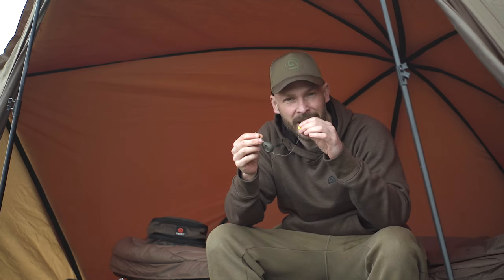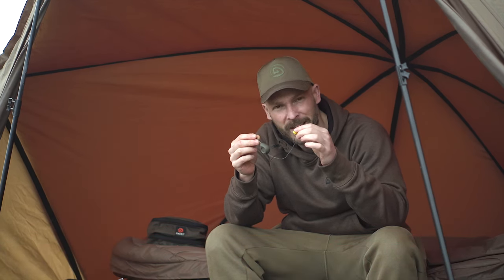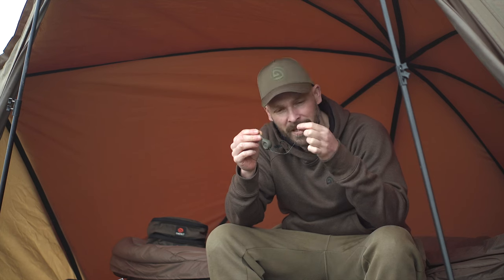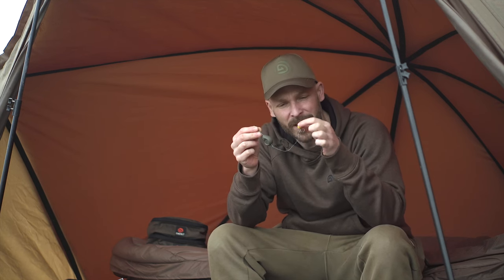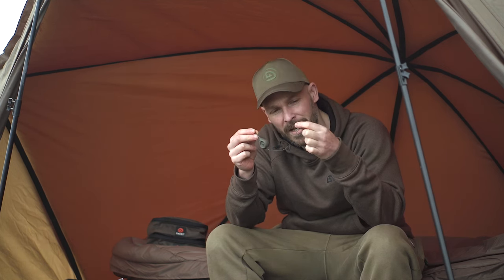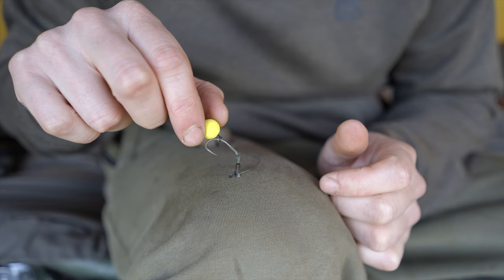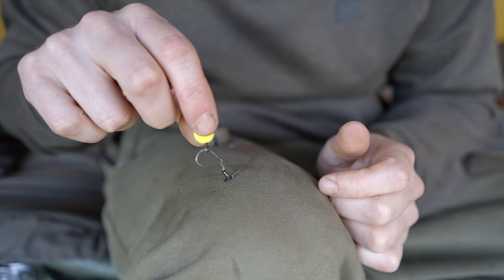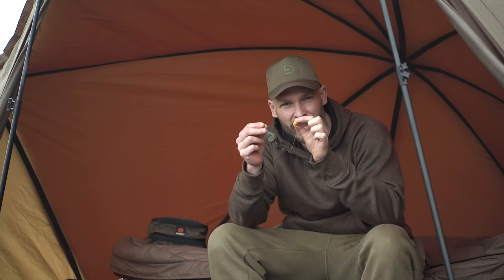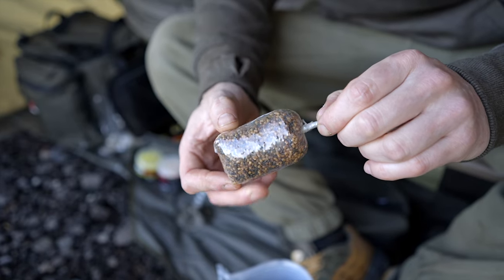Solid bags are an amazing tactic all year round, but I absolutely love them in autumn and winter when carp are often feeding on naturals or dying naturals. The solid bag rig I use isn't that popular — the Ronnie rig inside a solid bag is really a forgotten method, fantastically popular with lead clips or helicopter rigs but not often used this way. It's absolutely fantastic, the hook flips and turns really well, and I also use a pop-up inside a solid bag — it's almost like a little cherry on top of a halo of pellet. In this video I'm going to show you how to tie the rig and then how to tie the solid bag itself.